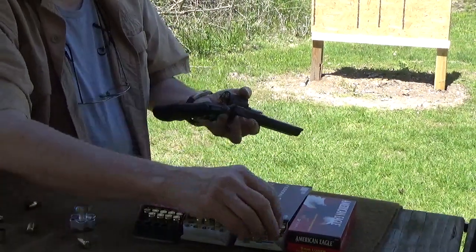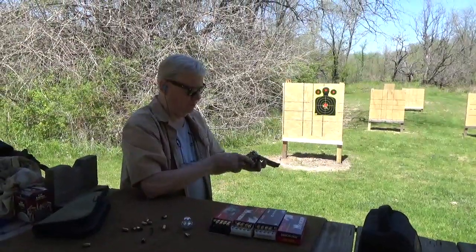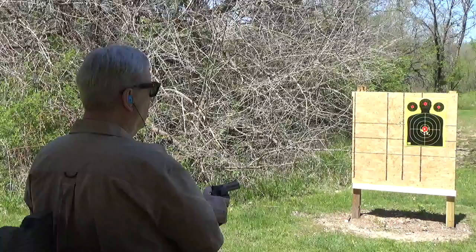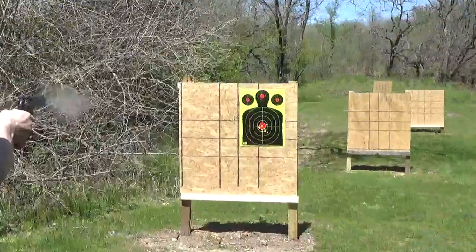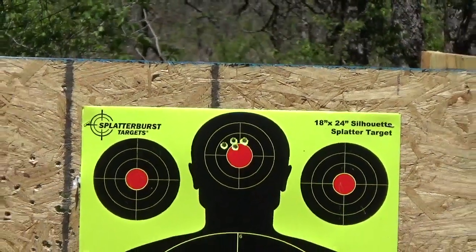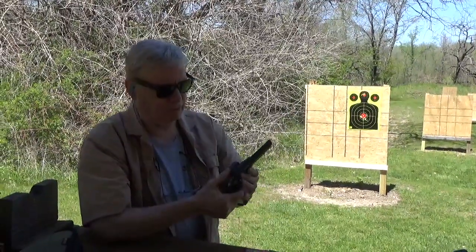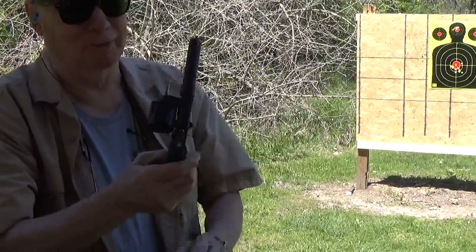If you get the fitted 9mm cylinder, they make one that will take moon clips, which is a lot less expensive. This one is an engineering marvel — the way you can shoot 9mm without moon clips. That works flawlessly. Thank you Nighthawk Custom for importing these, and my acquaintance there, Jason Brock, is really happy. This is a super practical revolver.